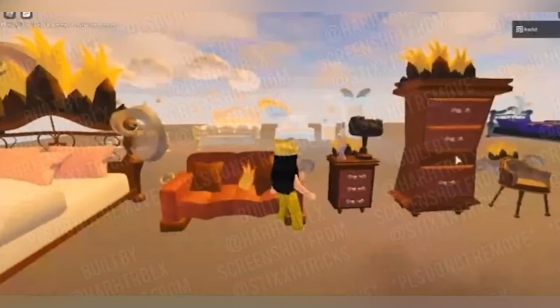This is an older photo of the fire furniture. As you can see, the pillows are pink here, so I'm not really sure whether they're going to go with the pink or the blue. I think the pink looks a bit better than the blue, but they can do what they want. There is a cool little fire bed, fire wardrobe, fire nightstand, and of course the fire chair. The couch has a cool little fire pillow on it.